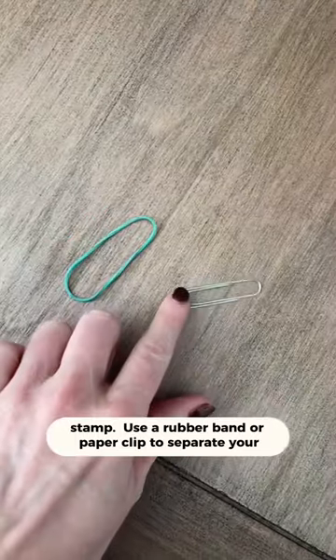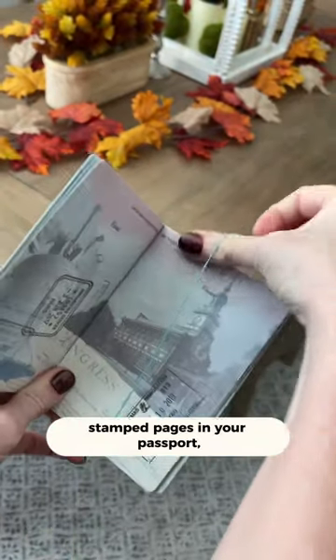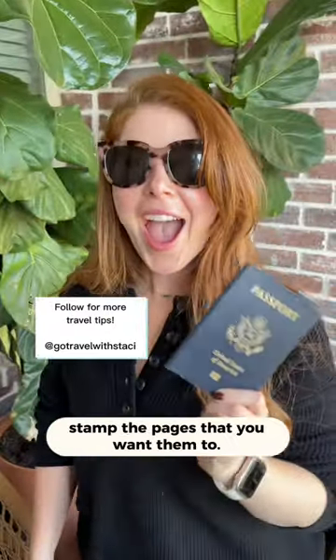Use a rubber band or paper clip to separate your stamp-free pages from your stamped pages in your passport, making it easier for customs agents to only stamp the pages that you want them to.